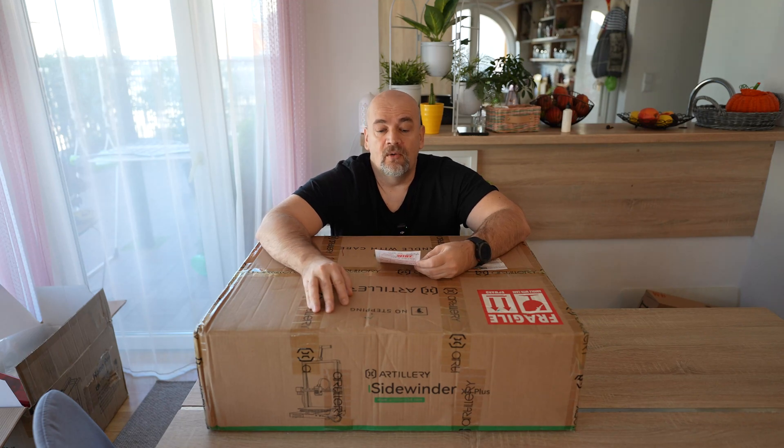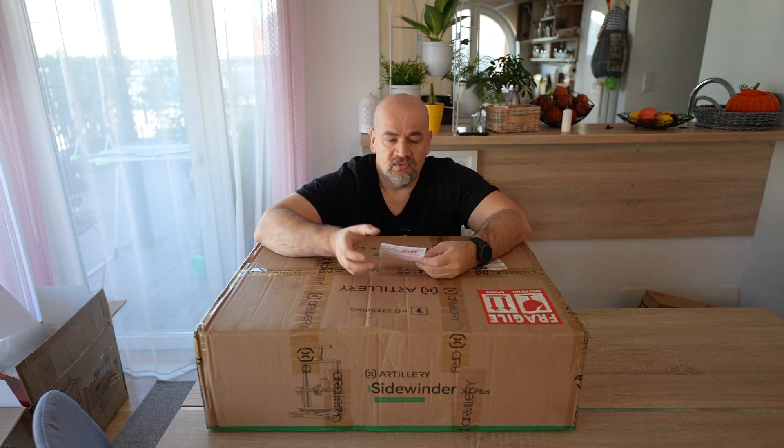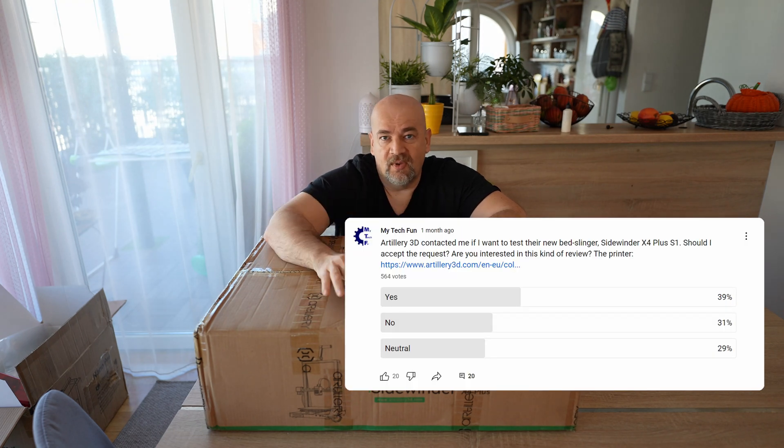Welcome to another 3D printer review video. This is the Artillery Sidewinder X4 Plus, and this box was sent to me by Artillery 3D in exchange for the review. I was hesitating whether to accept this printer for testing, and I even started a poll on my YouTube channel — and this is the result, so I'm expecting at least 400 views here.